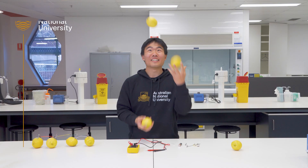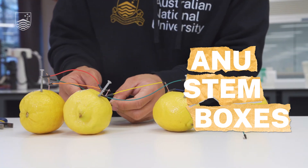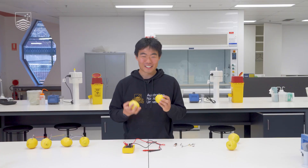Did you know you can power an LED light bulb with lemons? Let's get into it. Hey everyone, my name is Kelvin and I'm studying a Bachelor of Philosophy with Honours here at Oceania National University. And today we're going to power an LED light with a couple of lemons.